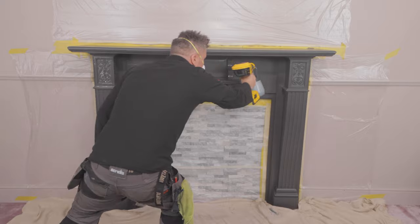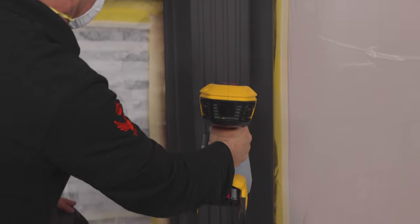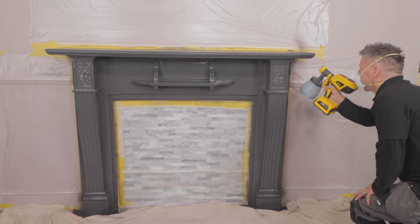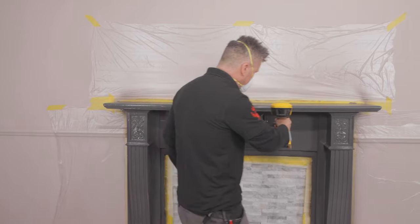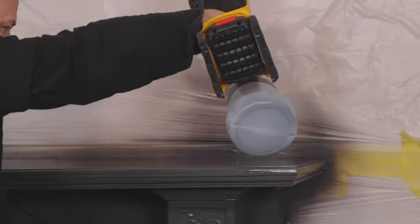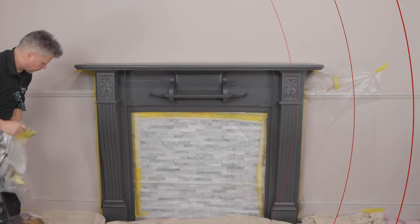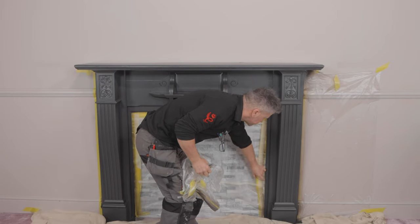The key to a consistent layer of paint being applied using a paint sprayer is to continuously keep the unit moving at a consistent pace. Frenchique's trim paint is high scuff resistant so it's perfect for fireplaces like this. It's also ideal for other internal jobs like woodwork, radiators and furniture. Now the third coat is complete — it's best to remove the masking tape before the paint has dried.